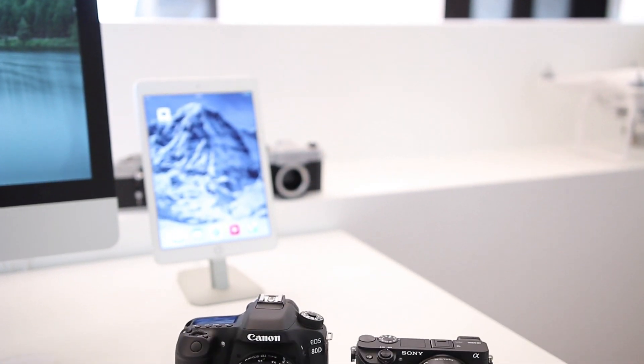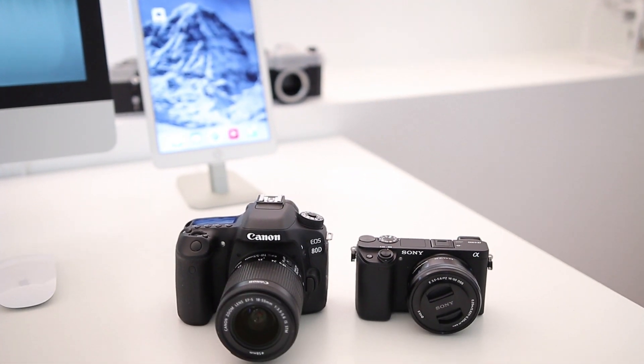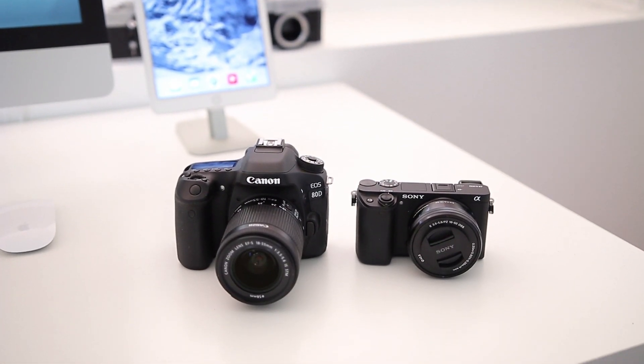Now guys, if you didn't know already, I'm actually giving away a Canon 80D or a Sony a6300 to a subscriber, so make sure to hit that subscribe button to enter.